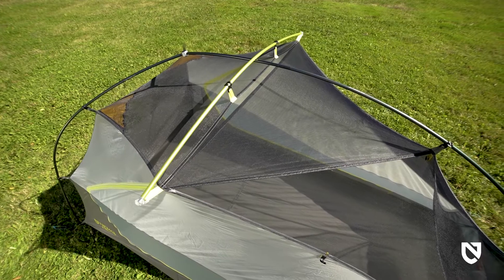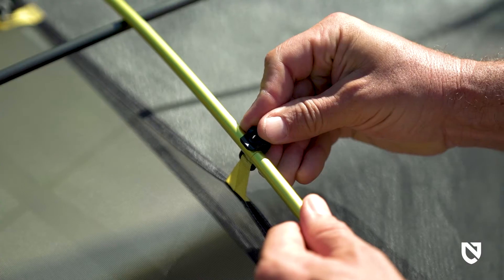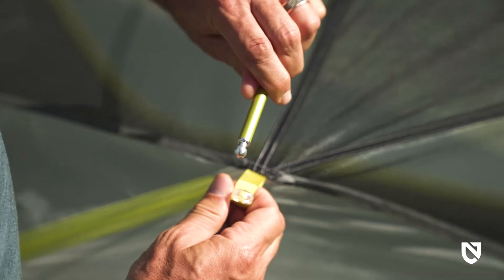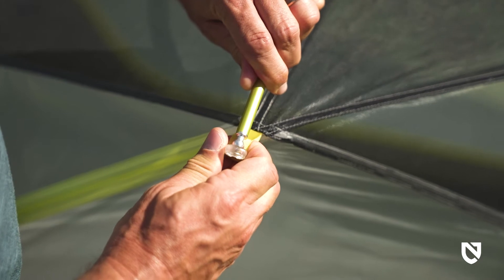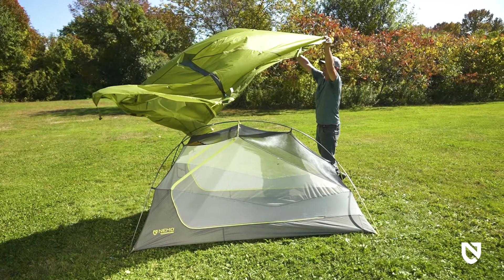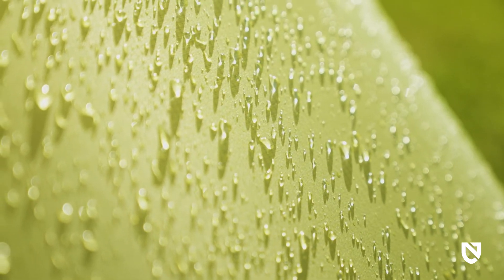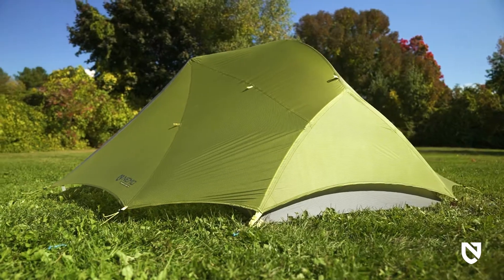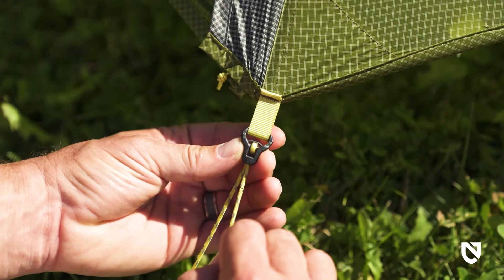A crossbar and high-arching main pole significantly increase volume at the head peak and foot ends. Color-coded anodized hub poles and matching webbing make for an intuitive, ultra-quick setup. The fly is also made with Osmo fabric, which boasts three times less stretch when wet.